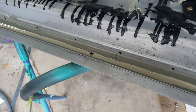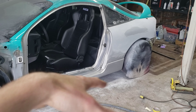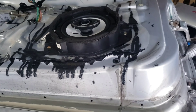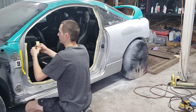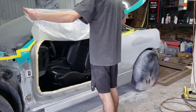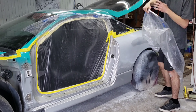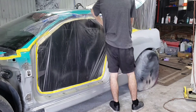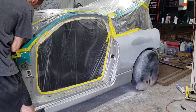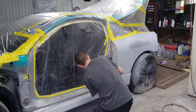While this is drying, I'm going to go over there and start masking up and getting the door jam ready, getting everything prepped for paint on that end, and then come back to the door and get the door prepped for paint.